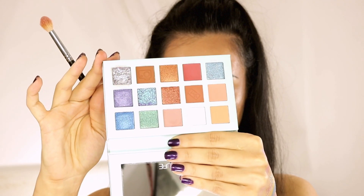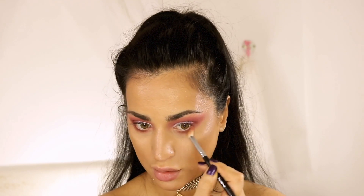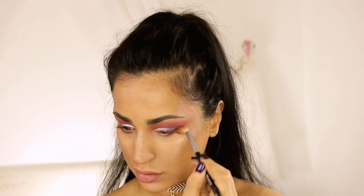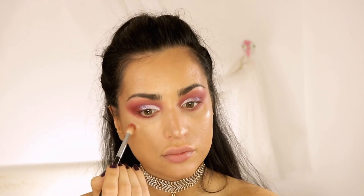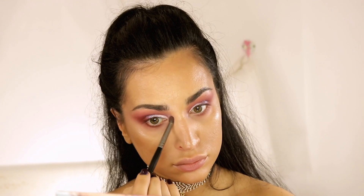I buffed it out with the Shrimp shade, which is a mauve pink, then went all around with a clean brush to diffuse the edges. I added a tiny bit of the same white shade in my inner corners — I don't think I need any extra drama; this look already speaks for itself. Now it's time to add some liner, mascara, and lashes.